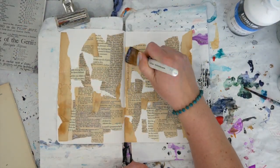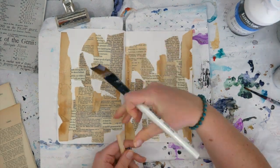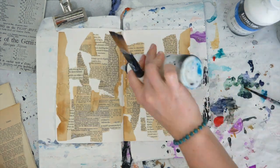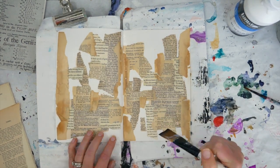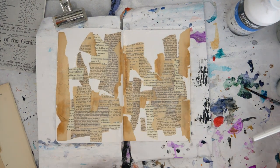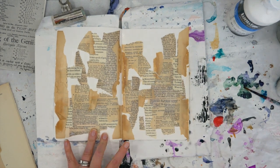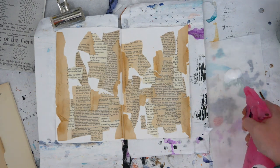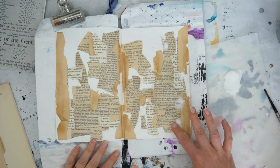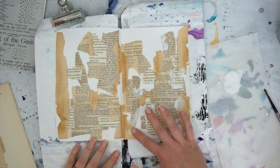I'm continuing to add those book pages and those really cool stained edges with matte medium on the left and the right, layering them up and spreading them all about, because I have a plan in mind this month. Now that those pages are dry, I'm adding some watered down gesso to kind of bring those bits and pieces of papers together and make them look cohesive, and it's also adding to my plan.